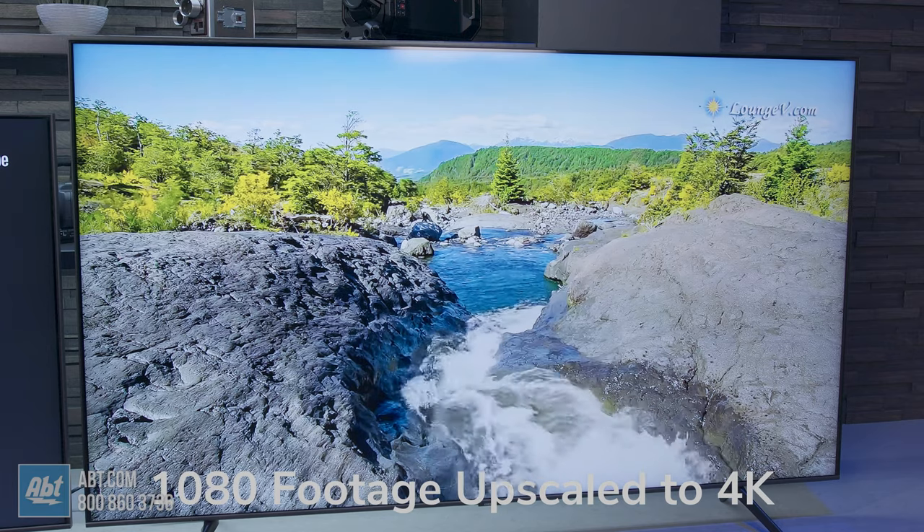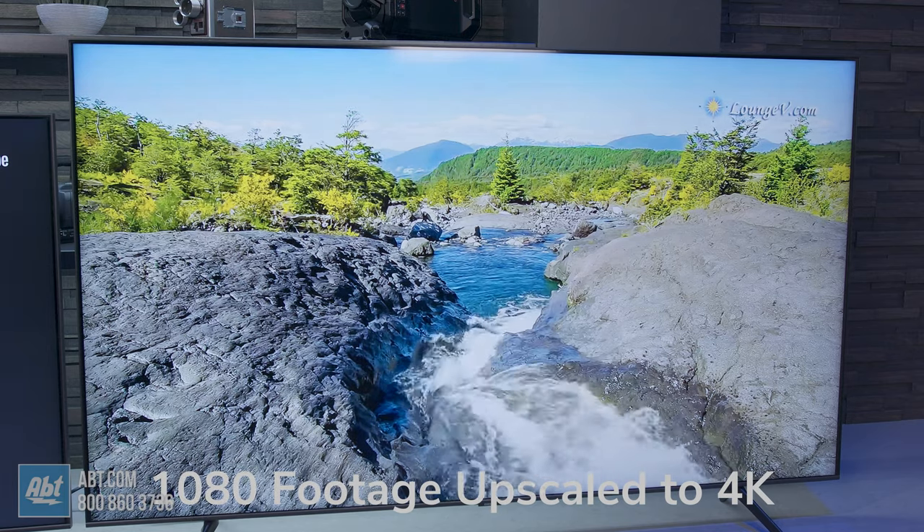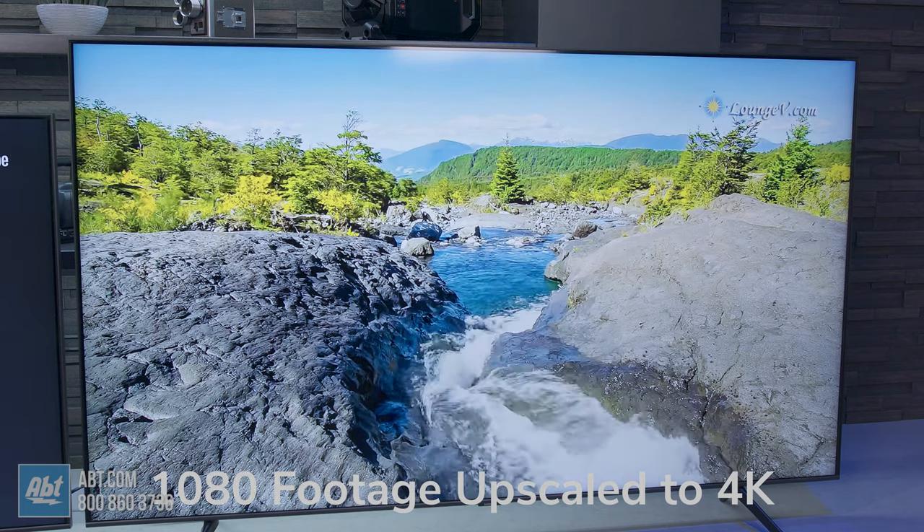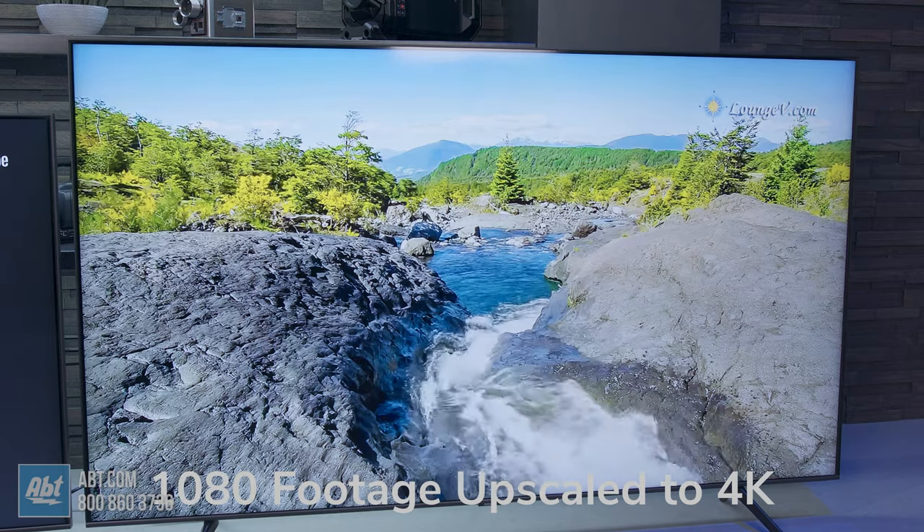You also get AI upscaling, which helps make a non-4K picture look even better. So you can play back 1080p content and it'll artificially add information to make it look nearly as good as native 4K footage. Even 720p content looks much better.